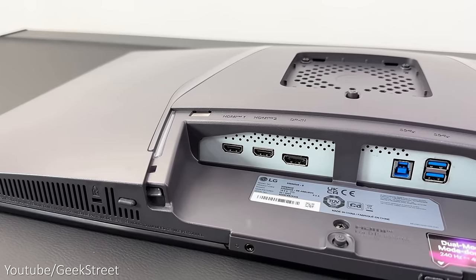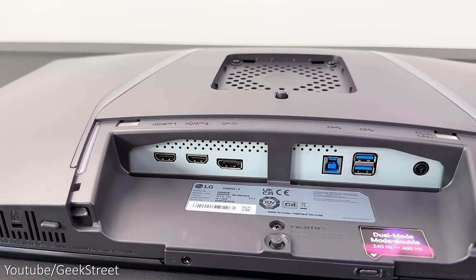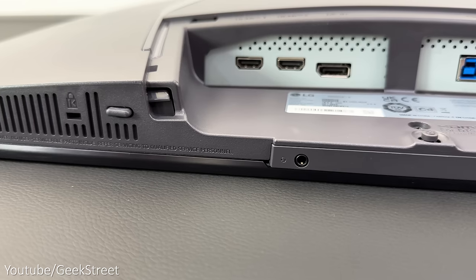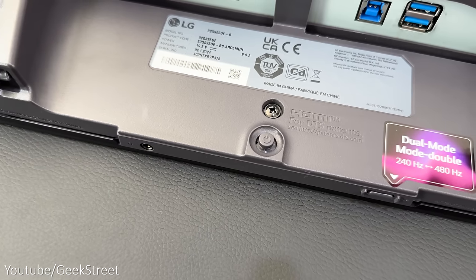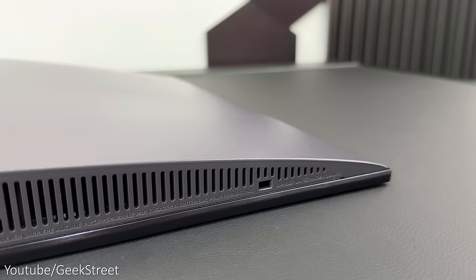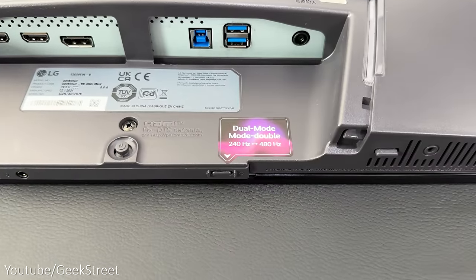The ports are towards the bottom and consist of two HDMI 2.1 ports, a DisplayPort 1.4, one USB-B 3.0 upstream port, two USB-A 3.0 downstream ports, and a power input. It would have been nice if the power adapter was integrated into the back, and the monitor doesn't have a Type-C port or a built-in KVM, which is a bit of a shame. Closer to the bottom there's a joystick that gives access to the OSD, and underneath there's a Kensington locking point, a headphone jack, and two notches for the cable clip included in the packaging. There's also a dual mode button which we'll take a closer look at later on.